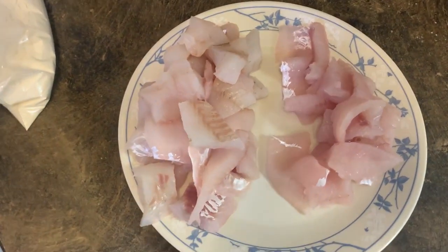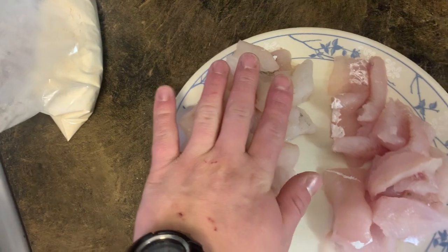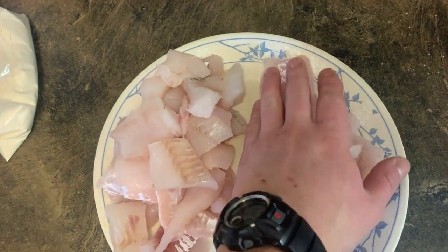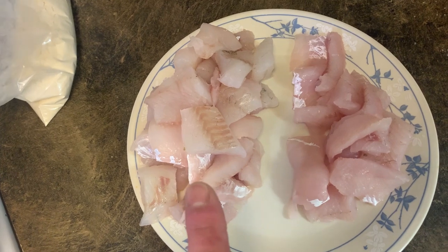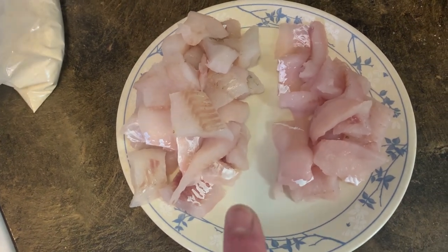Alright, so I've got the walleye cut up and split up. This was the one that was not bled out and this one was the one that was. What I'm gonna do is cook the one that was not bled out first so that I can keep them separate, then I'll cook the other one, put them side by side, try them, and tell you guys exactly what I think.